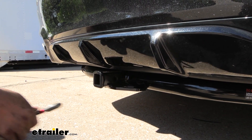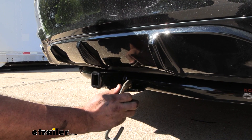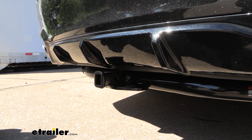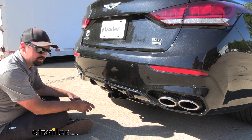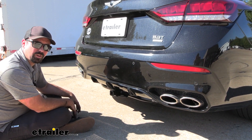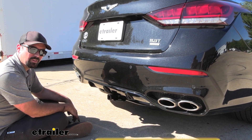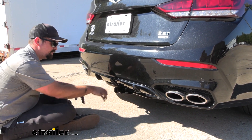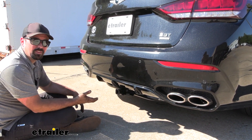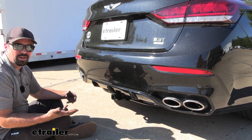You have a plate style safety chain loop here which allows you to get standard S hooks or even a larger clevis style hook on here if you plan on towing a small trailer. This is a Class 2, so you are going to be limited as far as capacities go. This one has a gross trailer weight rating of 3,500 pounds — the weight of the trailer plus accessories — and a tongue weight rating of 350 pounds, which is the downward pressure put on the inside of the receiver tube opening, so that's more for your cargo carriers and bike racks.